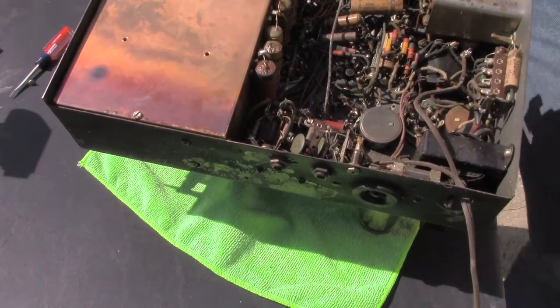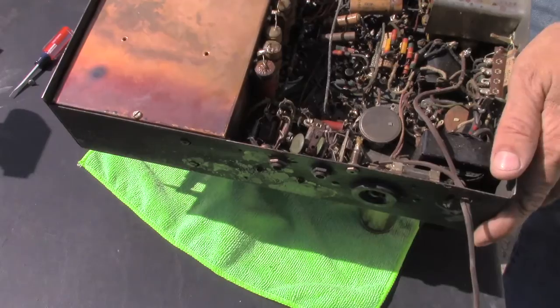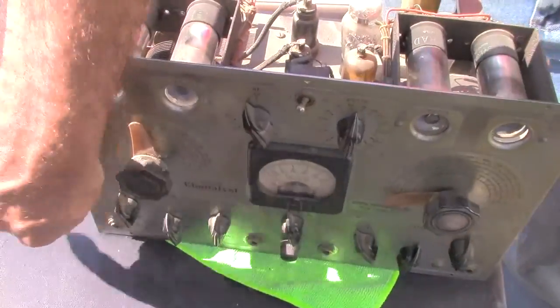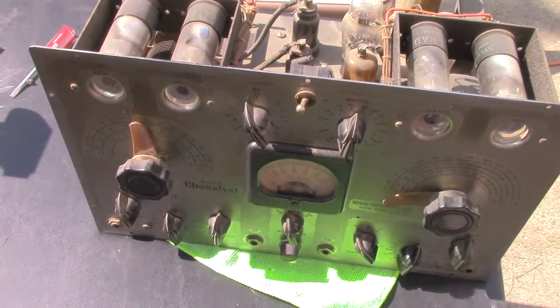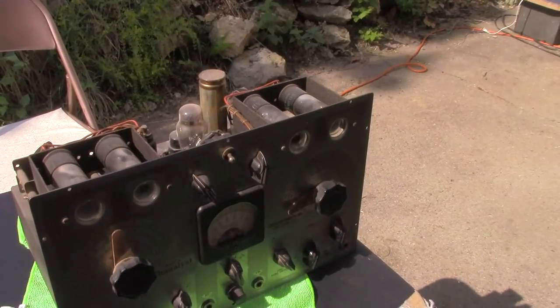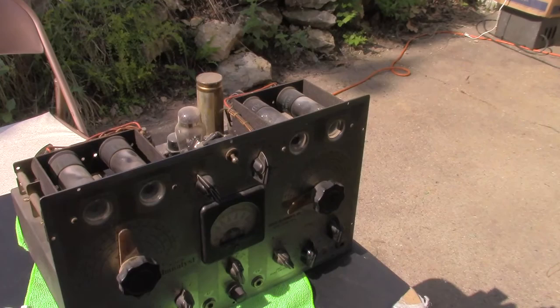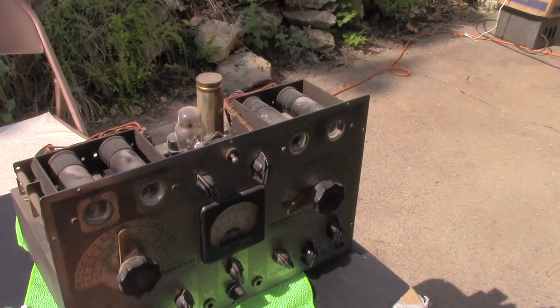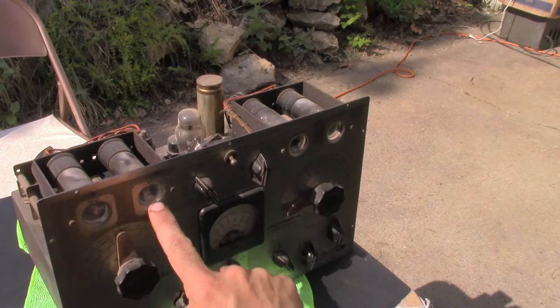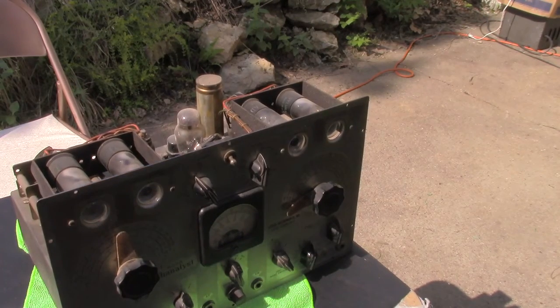I don't know if this will run or not. It doesn't look like it shouldn't. It's pretty old, but I think if we're careful we might get it to fire up and run, although we might not see too much here in the sun today. I might wait until later in the afternoon when the sun goes behind the house. So there are four jacks on the front. The four magic eyes are RF, IF, AF — I don't get that. That must be a signal tracer.